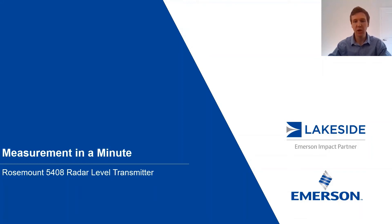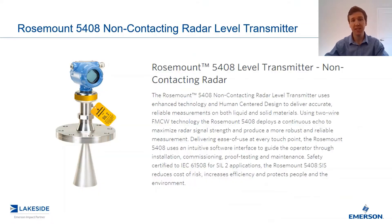Hello LinkedIn. Thank you all for joining me in another episode of Measurement in a Minute. I'm your host, Justin Kozak, Technical Sales Specialist with Lakeside Process Controls. In today's video, we're going to continue discussing Rosemount's 5408 non-contacting radar level transmitters. Today, we're going to look at the different antenna options available and when to choose each one of them.